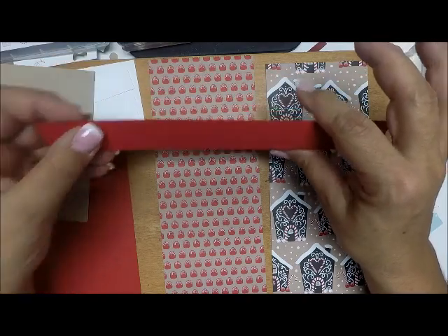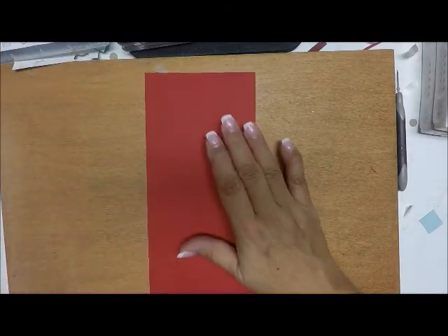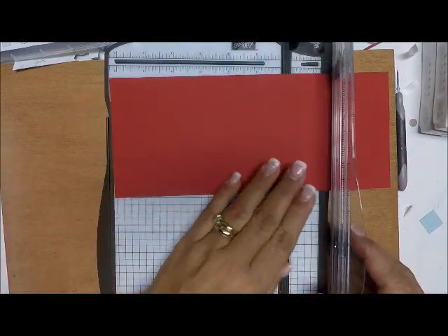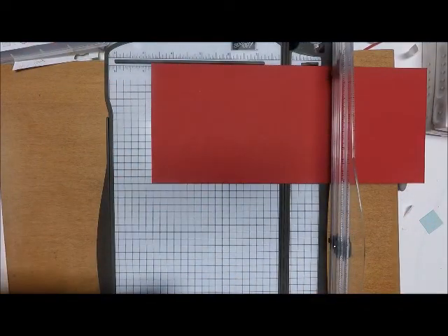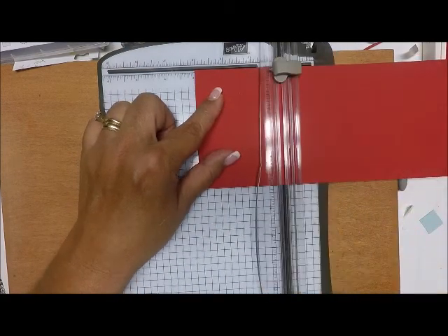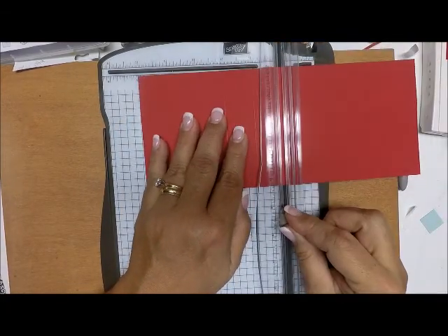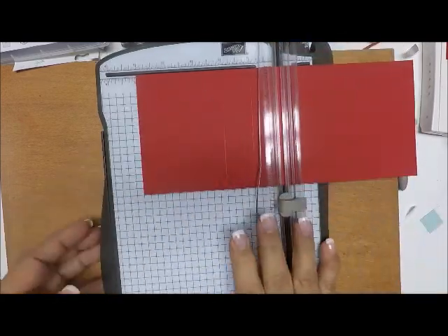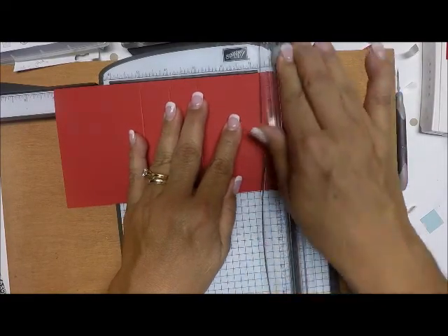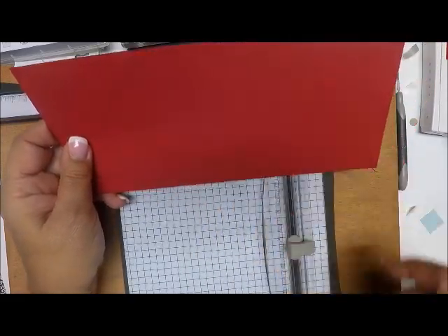The first thing we need to do is score our base. I'm bringing in my scoreboard and placing the real red paper horizontally. I'm going to score this at 3, 4, 5, and 8 inches. So again, it's scored at 3, 4, 5, and 8. I'll put that aside.